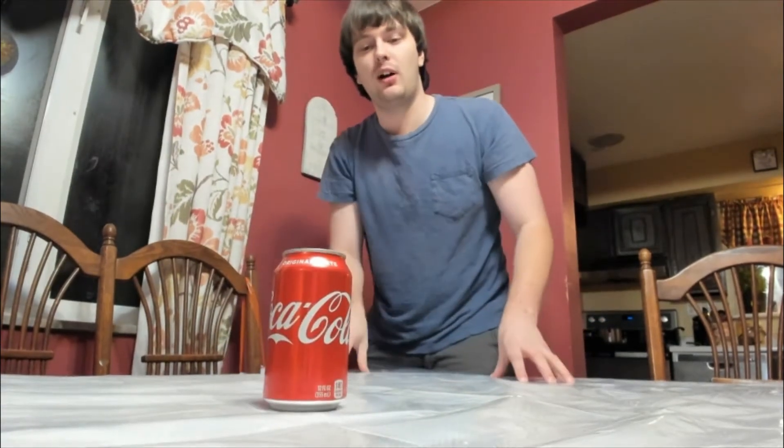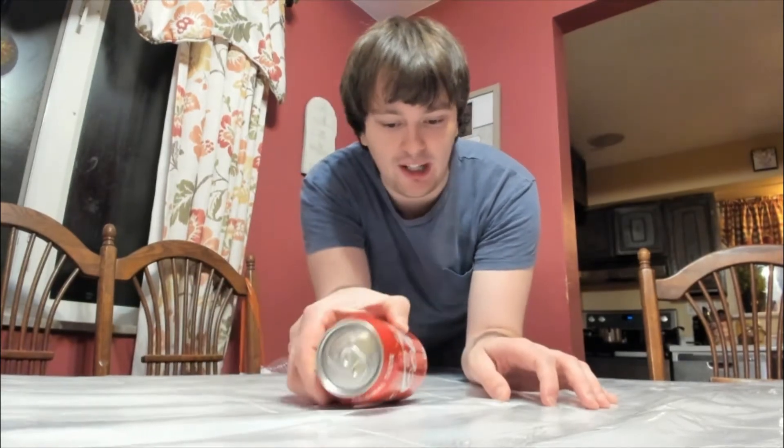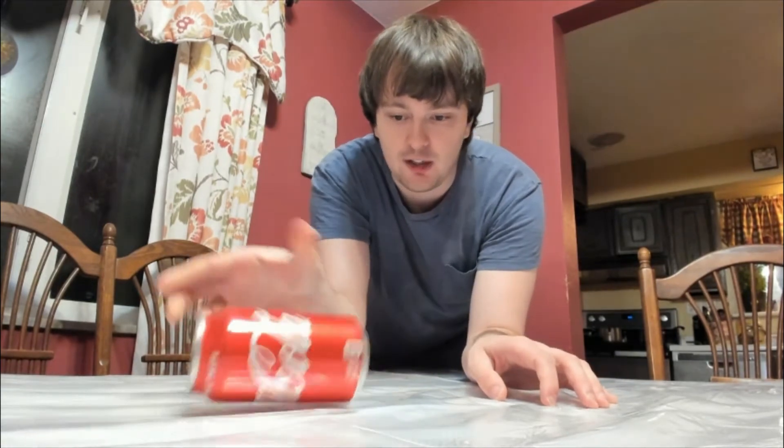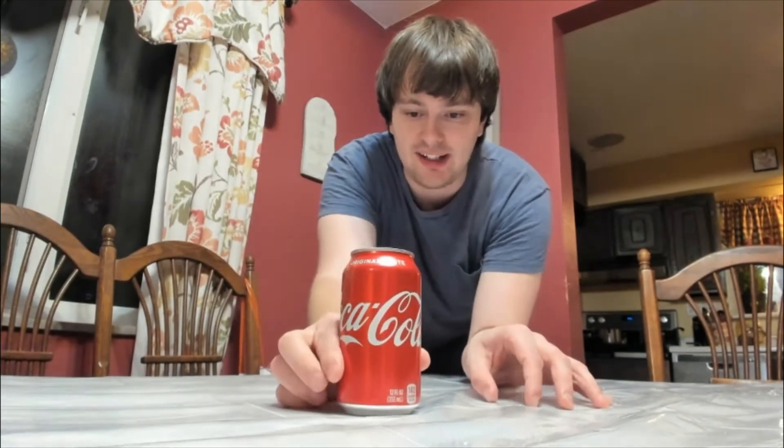What's up guys, it's Seven Dog Guy here and I'm going to show you how to impress your friends with just this Coke can. The goal of this trick is to make the can lean on its side like this — and your friends won't be able to do it. There's no way to make it stand up like that without knowing the secret.